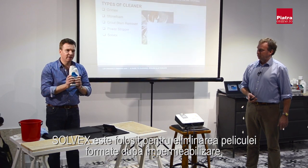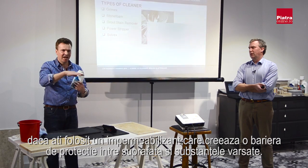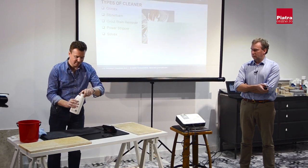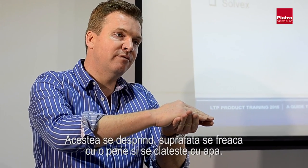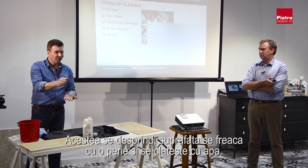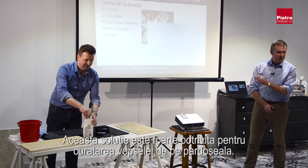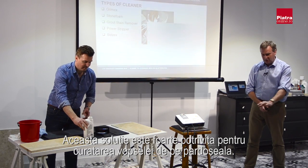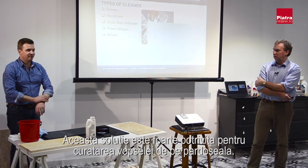Solvex is used for removing film-forming sealers. If someone has used a sealer that creates a satin or gloss finish on the surface of the stone — forming a barrier between what you spill and the stone — sometimes it needs stripping off. Solvex is a sort of paste that eats into the layers from the film-forming sealer and separates them from the surface. You put the paste on with a brush, scrub it, and rinse with water. Solvex will also act as a paint stripper if people have paint on their tiles.